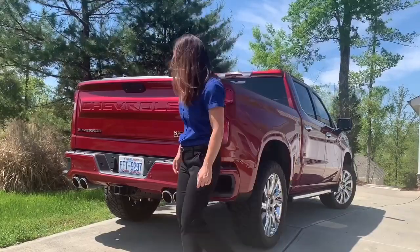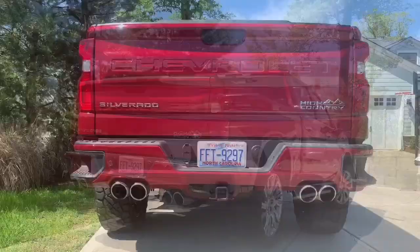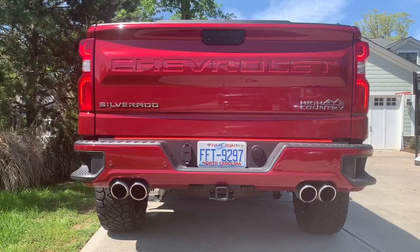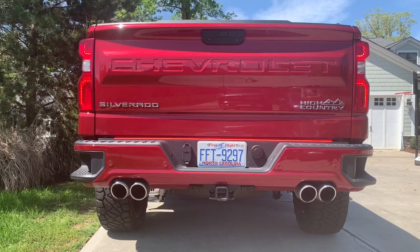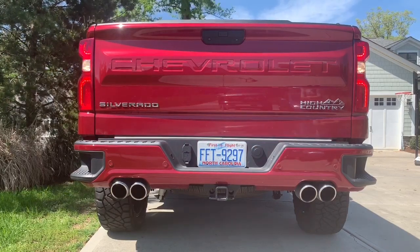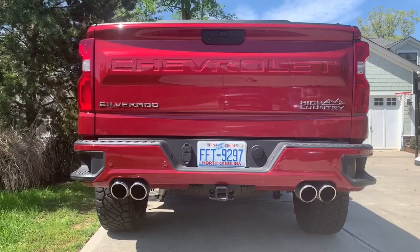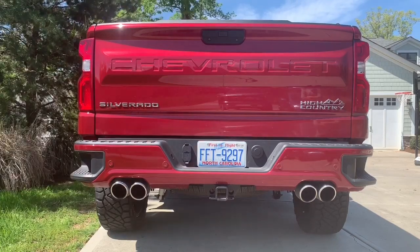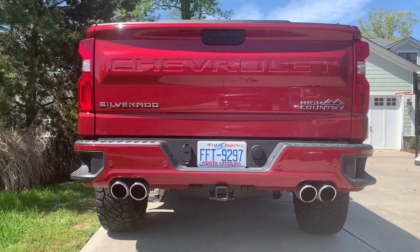Let me show you what it looks like. This is what it looks like when you apply your brakes. And here I am putting the vehicle in reverse. Left turn signal. And right turn signal.